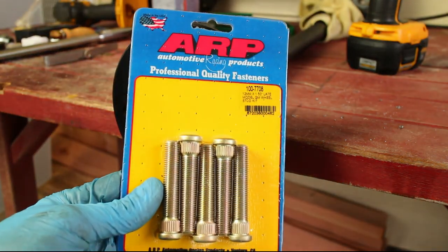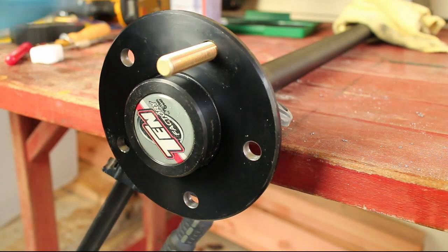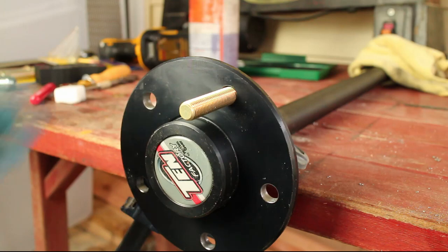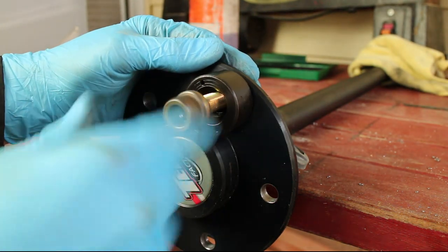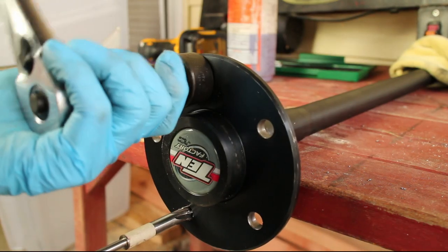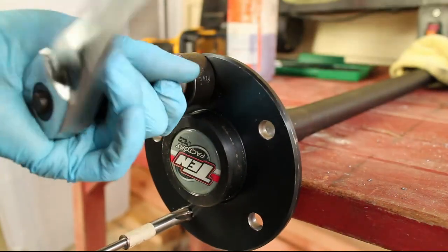I'll be installing 12mm x 1.5 extended ARP studs for my Camaro. I'll be using a wheel stud installer tool, but a stack of greased up washers will work as well. Install the tool and a lug nut and tighten down the stud until it bottoms out.